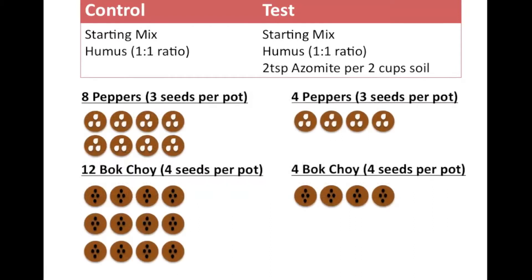I'll be placing 3 seeds of peppers per starting pot and 4 seeds for the bok choy. In the control group, I'll have 8 pots of peppers and 12 of bok choy. In the test group, I'll have 4 pots for each of the peppers and bok choy.